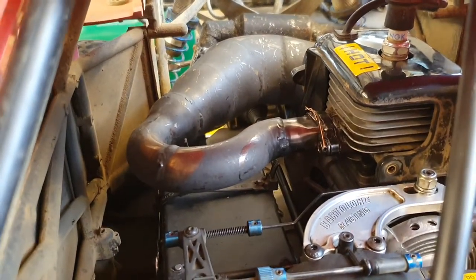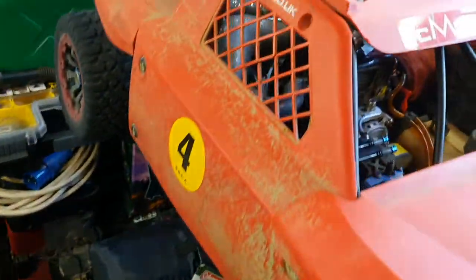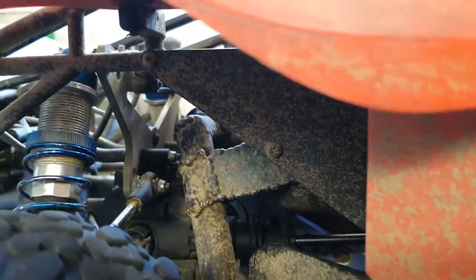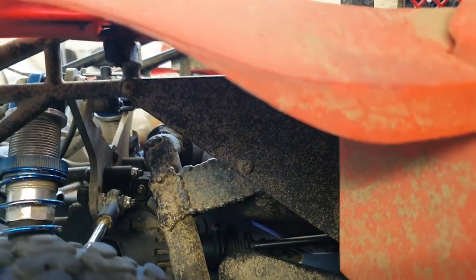The exhaust — I had to make a piece up for it because our racing rules changed and we had to run silencer pipes. So I bought a stinger and extended the pipe work to exit out the side. My welding is okay, not too bad — practice makes perfect.